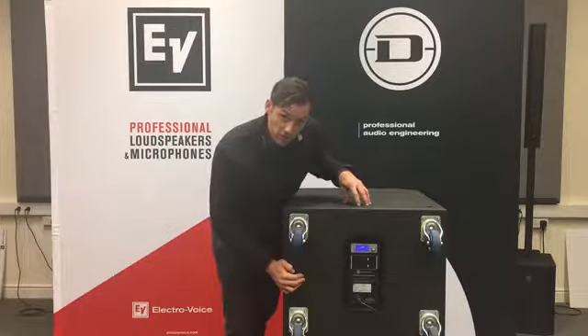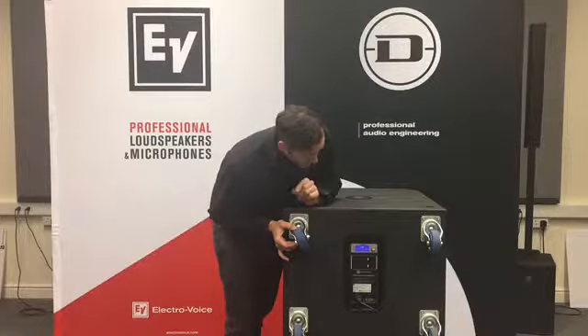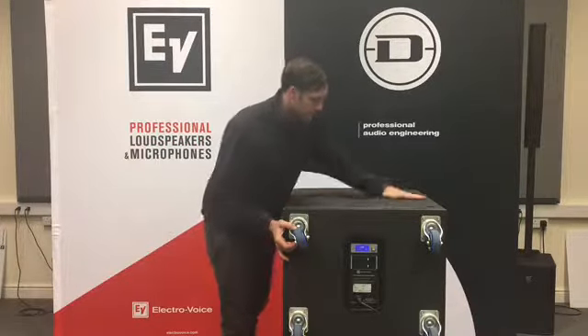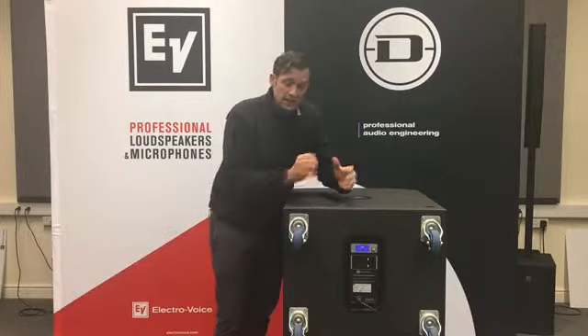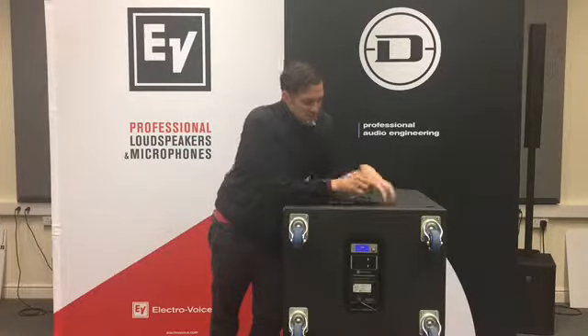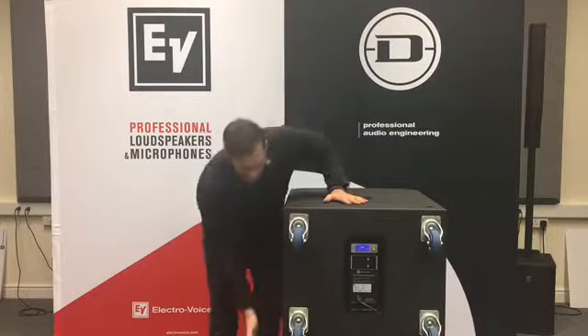You can lock the screen on the back of these units, which is great for a rental house. Moving into the DSP crossover section, you actually have the ability to put these into cardioid mode — which is how we have it right now; this one is set to cardioid.